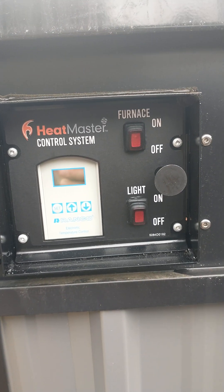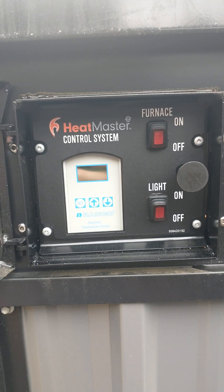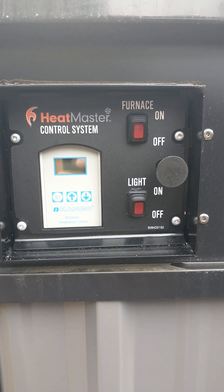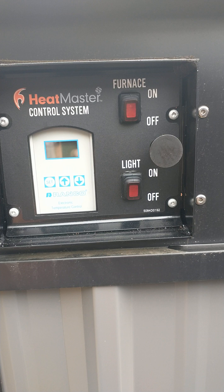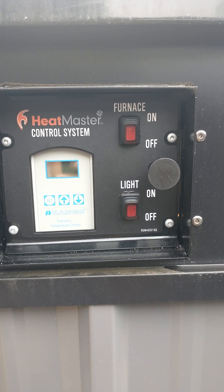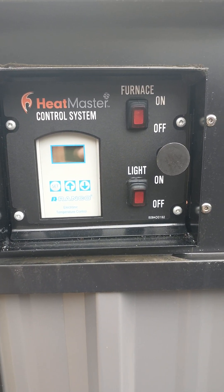Hi folks. I thought I'd show a quick video about the Ranco temperature controller that Heatmaster uses on all their C model furnaces — the MF series from years ago, the WF models, Eco 3000. It goes way back to about 2004 when they first started using this controller. It's a very simple, reliable controller that's available from many different supply houses and on the internet.